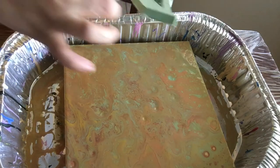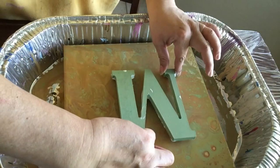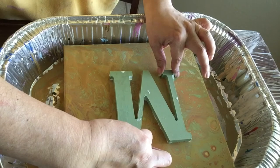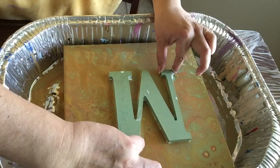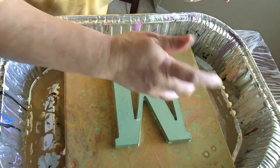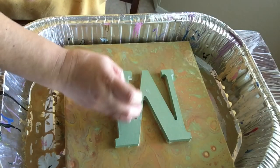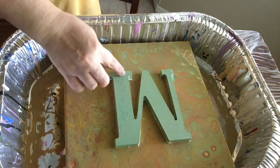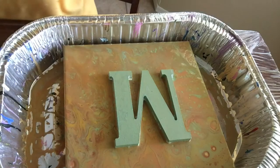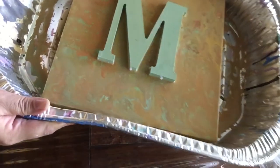All right, now I'm just going to place it right here, and I hope that's the middle. Little tweak here. So I'll let it dry and I'll show you guys — see, that's how it looks.